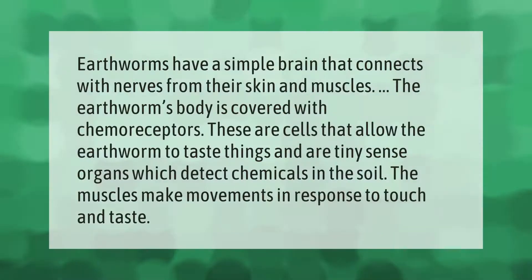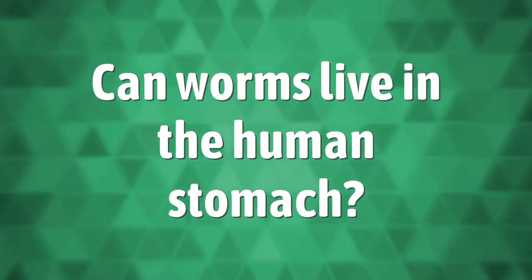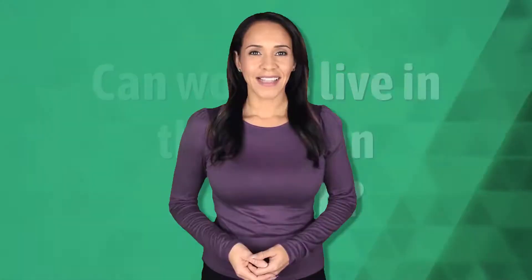Earthworms have a simple brain that connects with nerves from their skin and muscles. The earthworm's body is covered with chemoreceptors — cells that allow the earthworm to taste things — which are tiny sense organs that detect chemicals in the soil. The muscles make movements in response to touch and taste.